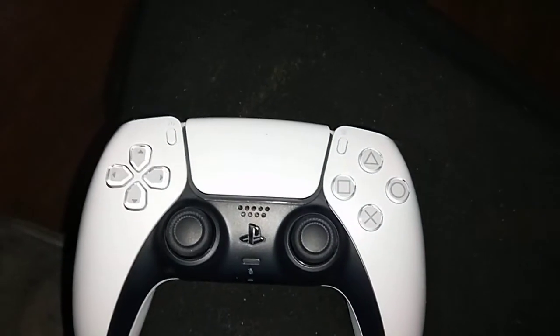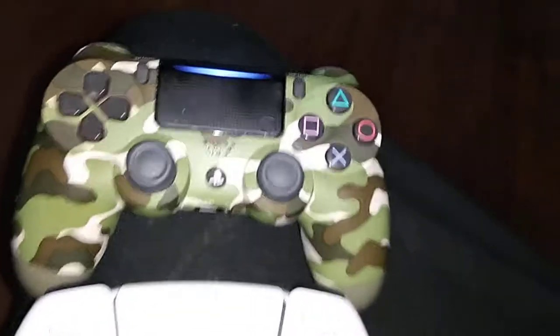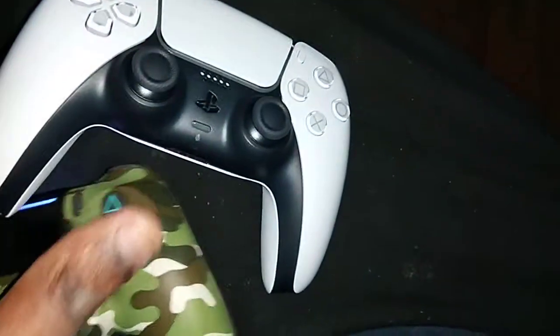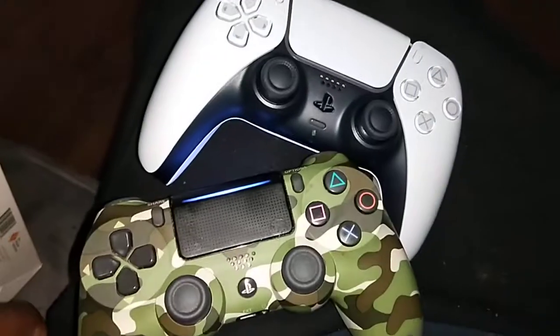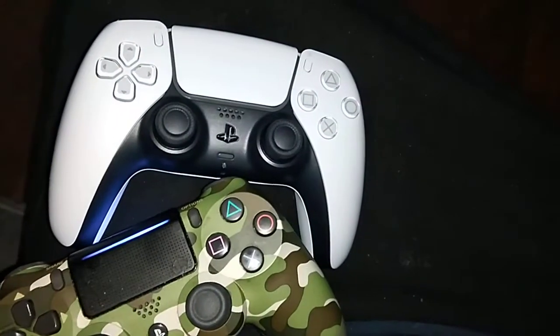This controller feels really really good. I have the PS4 controller here so you can tell there's kind of a bigger difference between the PS4 and PS5. The PS5 controller is much heavier than the PS4 controller. I don't have the PS5 yet — I'm hoping to get it real soon.